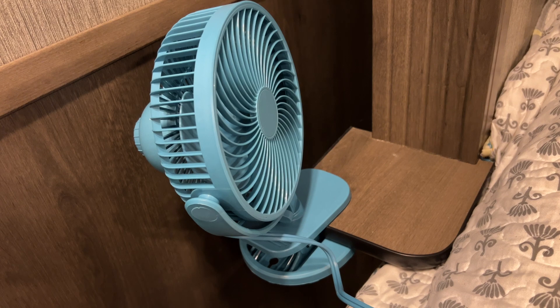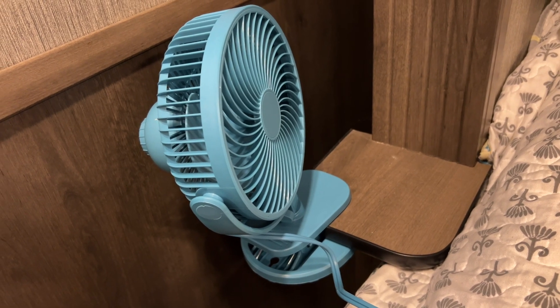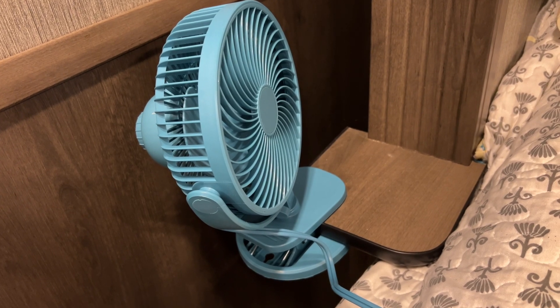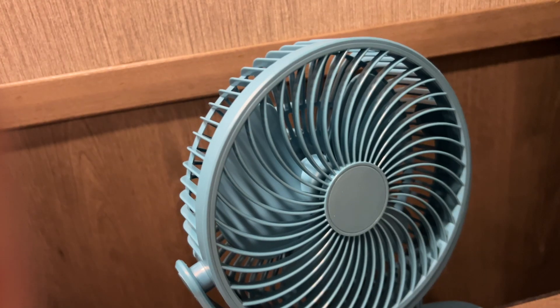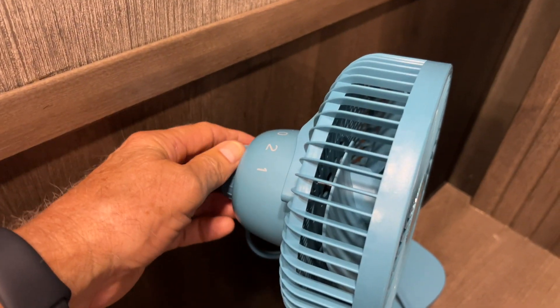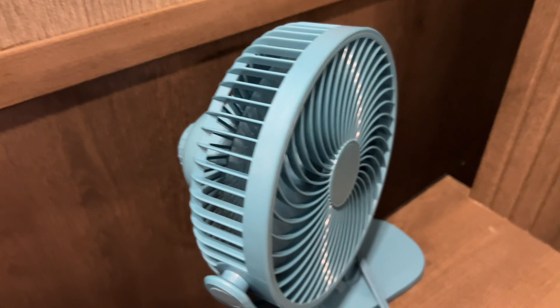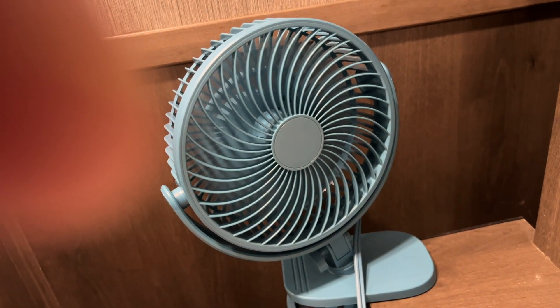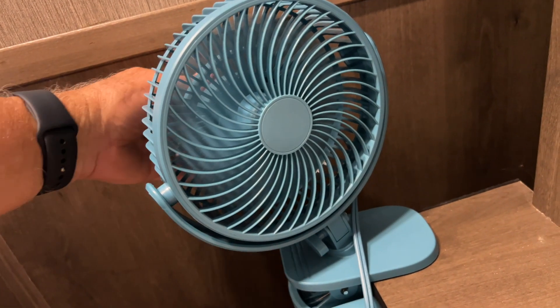They're AC, not DC, so you would have to have AC power in order to use these if you're going to buy these. But they really work well. They seem to have good circulation, not real loud, but just enough to give you a little bit of white noise.